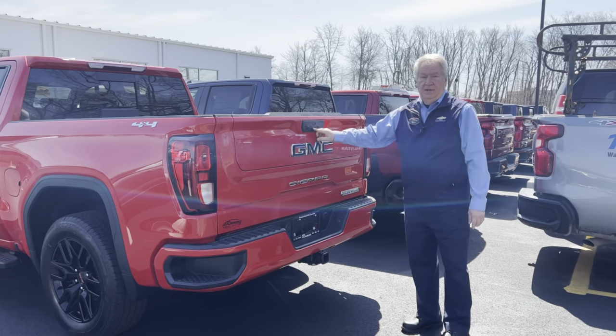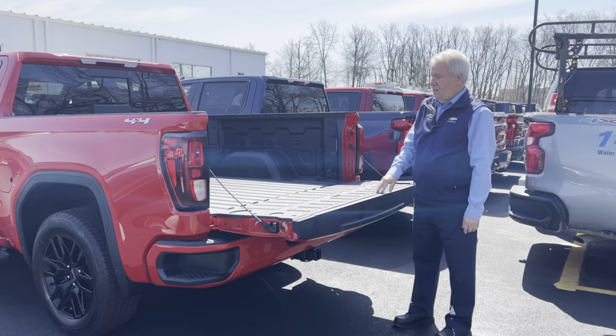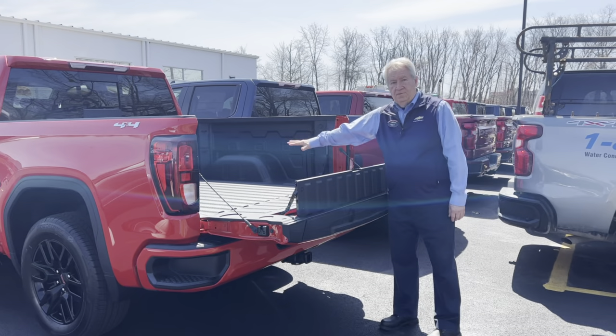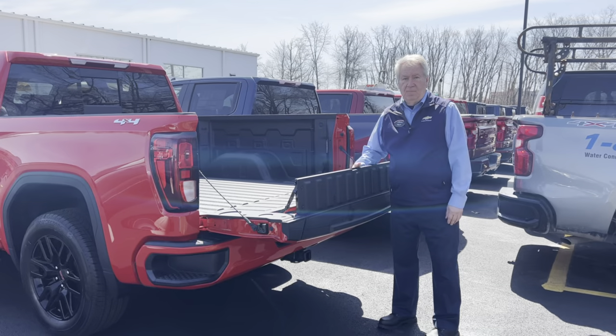If you hit the bottom button, the tailgate works as a standard tailgate — comes right down, easy fold down. And again, if you pull this up as a stopper, it helps block longer items in the back such as wood, or if you have ATVs or motorcycles, it helps as a stopper.